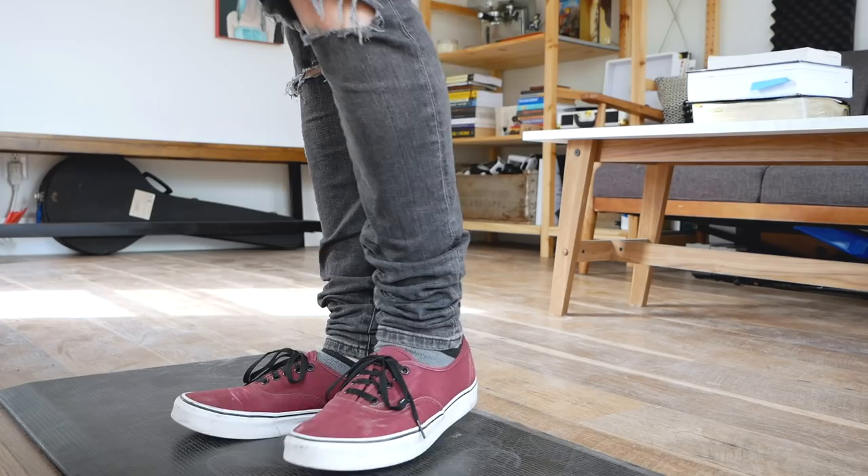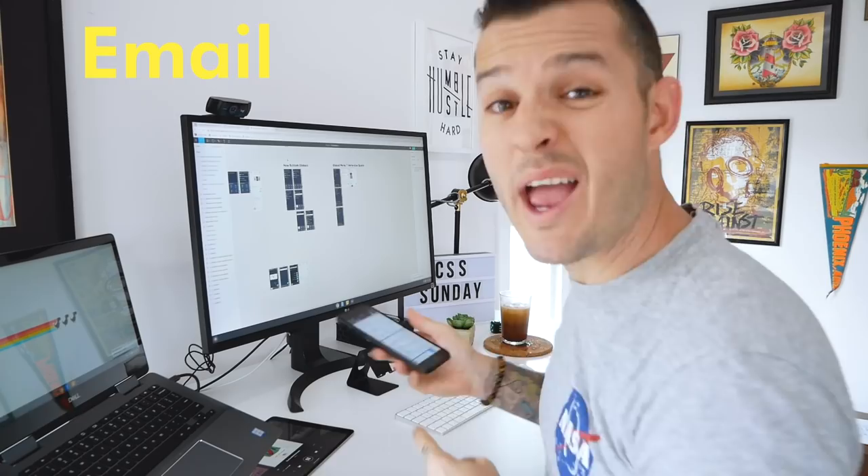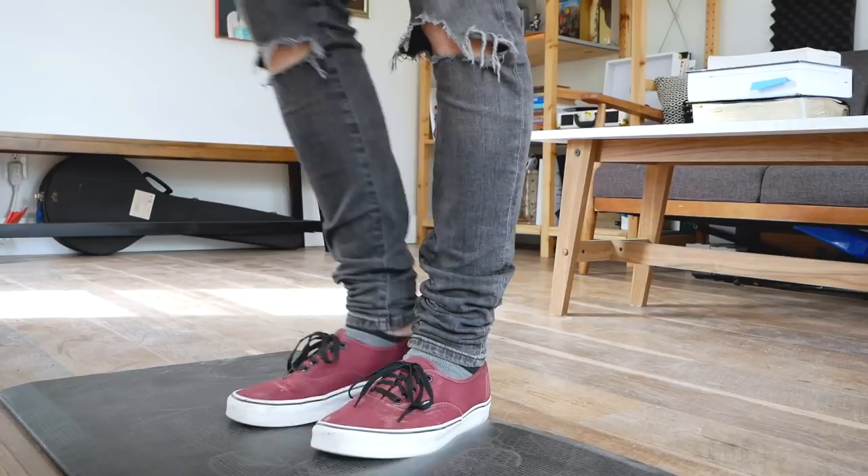I might have to cut this experiment short and just say goodbye for the day and not work today. But let's go, let's do it. Update of the day: I'm drinking a mineral water called Topo Chico — it's basically just water with a twisted lime. That's quite enjoyable.